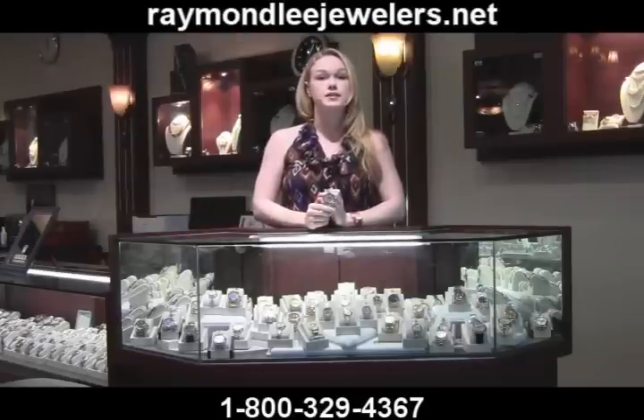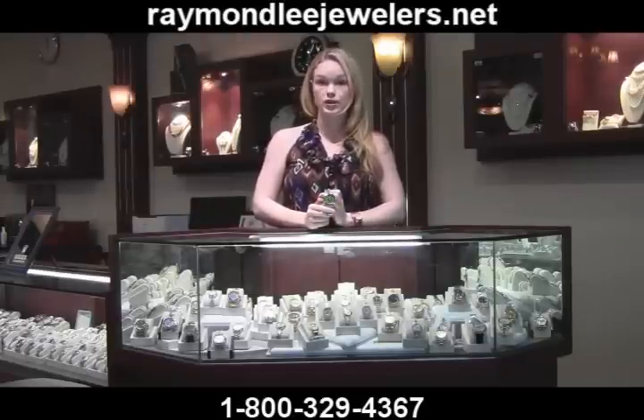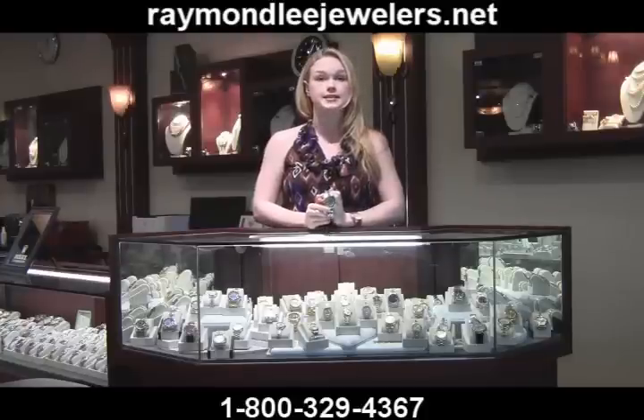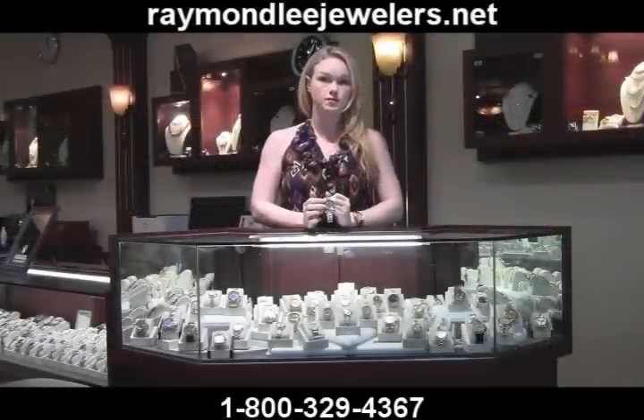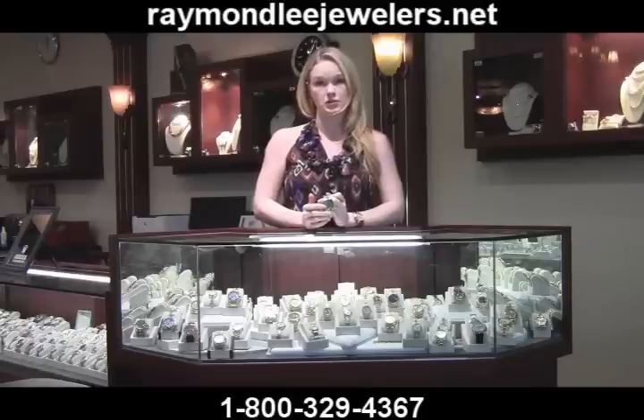Another key aspect of the Milgauss green crystal is the three orange markers at three, six, and nine. These markers should be a light orange, not peach like this fake's, and should never appear faded, dirty, painted on, or labeled on. Additionally, the orange color of the lightning bolt second hand should be a vibrant orange. This fake's coloring comes close, but is obviously off when compared to a genuine Milgauss.